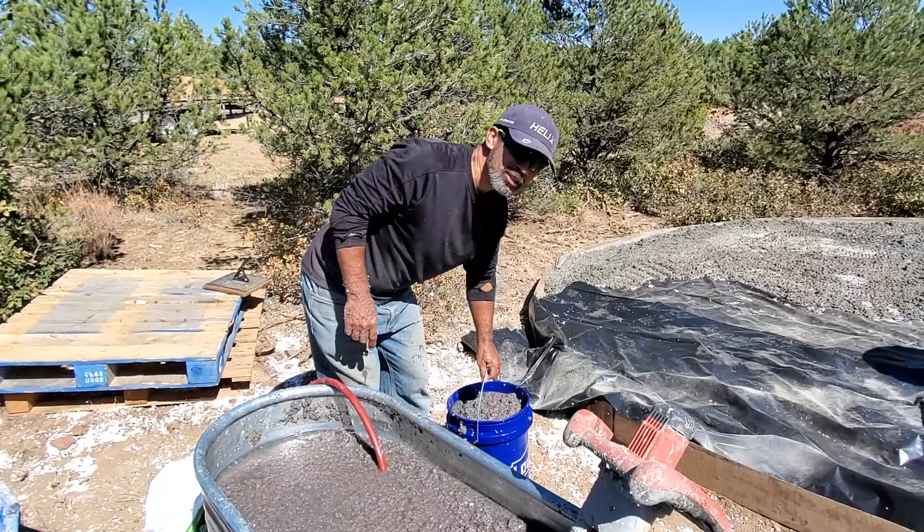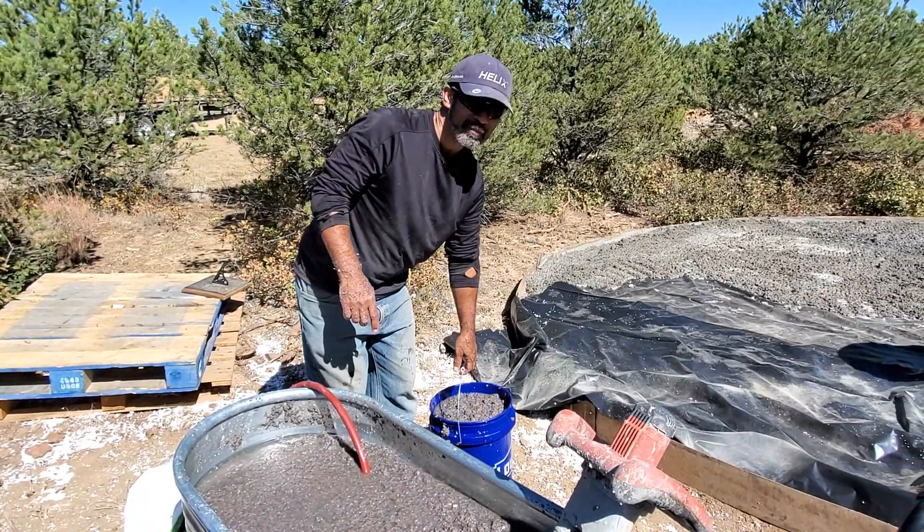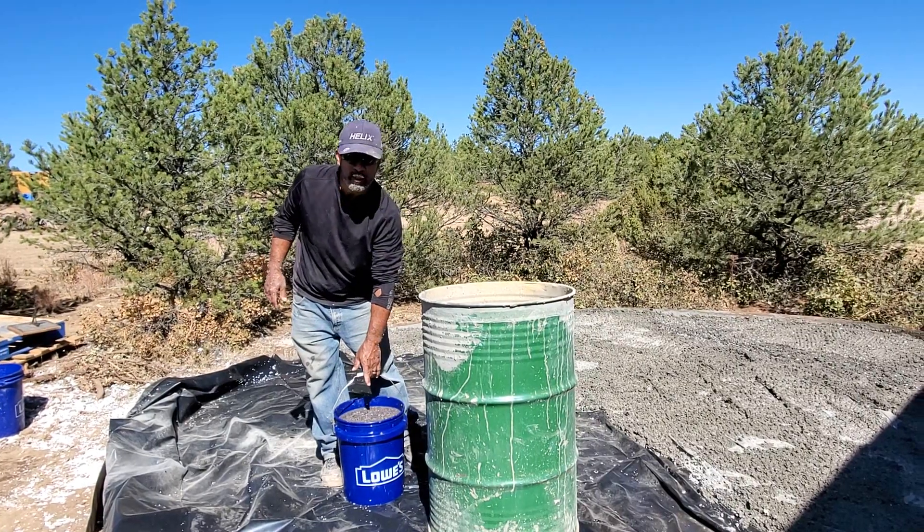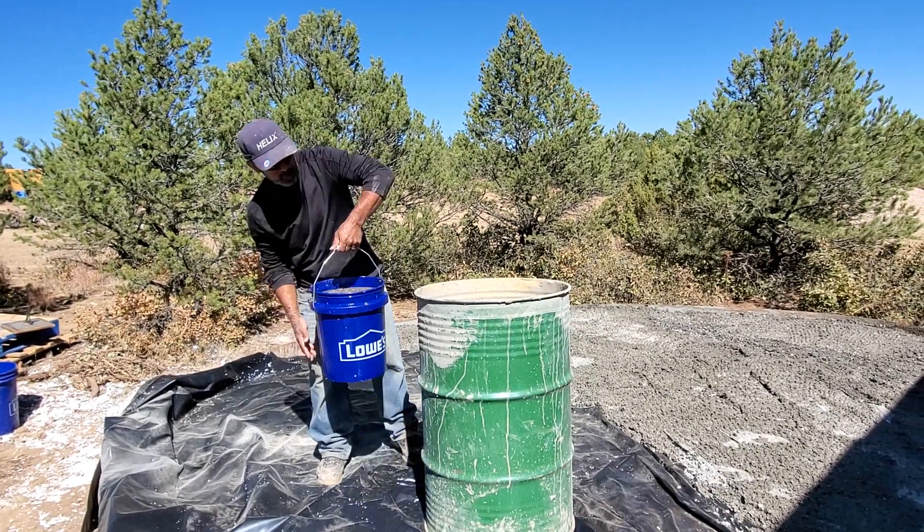You're going to take a set amount of this paper and throw it into your 50-gallon barrel. We have our bucket of paper mixed with water and it's completely soaked.